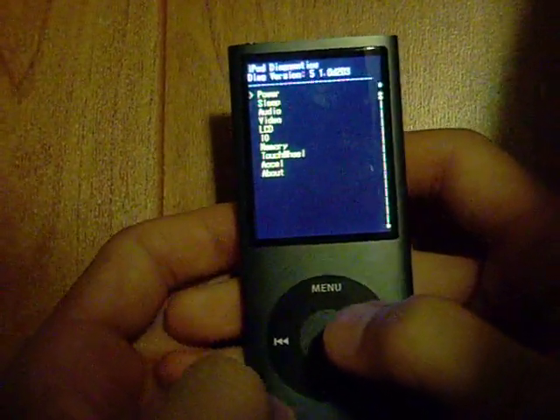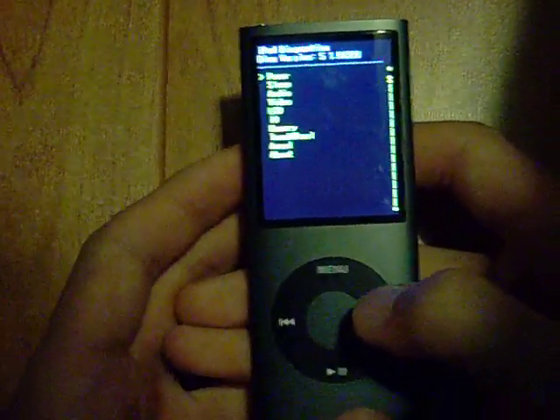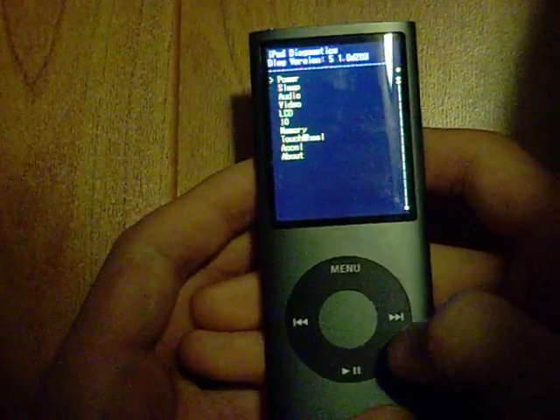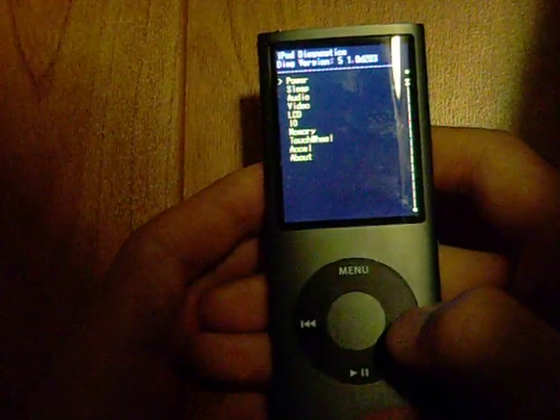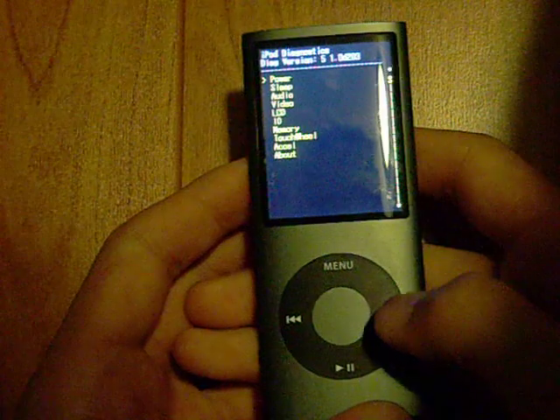So it takes you to this black screen with yellow font. There's power, sleep, audio, video, LCD, memory, touch wheel. I don't really know how to pronounce the second to last word, and about.